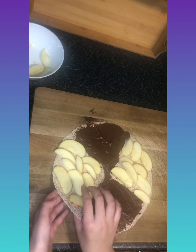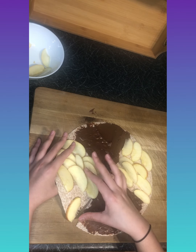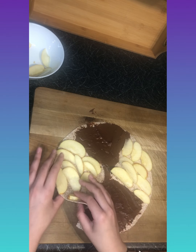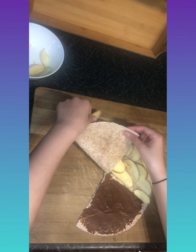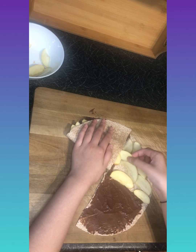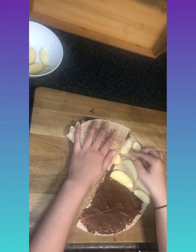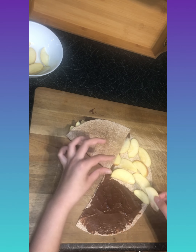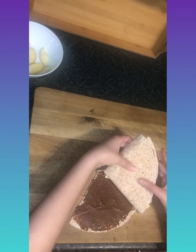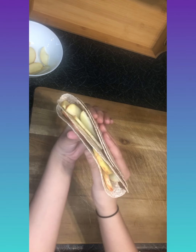Now we're folding the sweet wrap. This takes some hand work as things might fall off. Grab the first side and fold it over onto the chocolate. If there are too many apples, take some out and snack on them. Then fold over the apple side and finally the chocolate side, and there we have it — the sweet wrap is done.